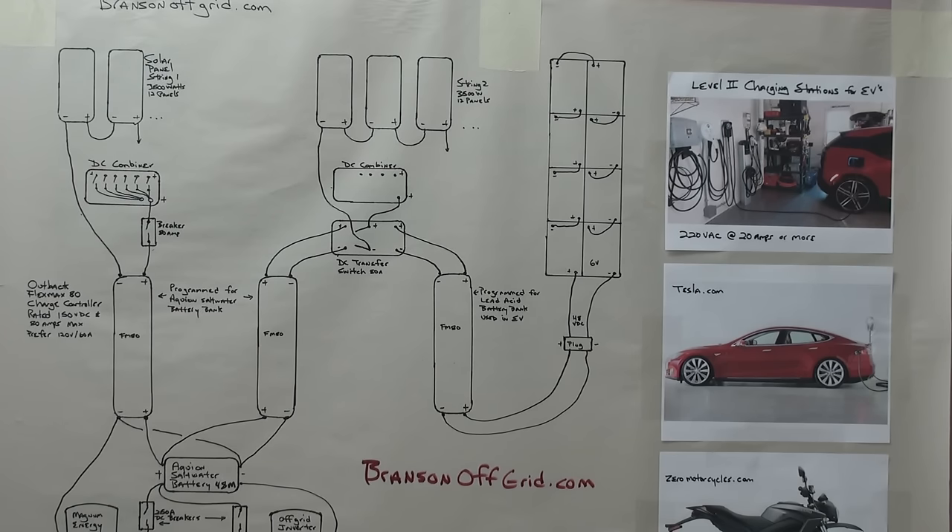This Aquion saltwater battery is featured here in this video, and they went into bankruptcy a few days ago — that's not good news. But it's not a technology problem; it's a funding problem trying to build the battery and achieve economies of scale. The battery is very good for specific uses, especially microgrids and off-grid customers. It's abuse tolerant and has excellent qualities, especially for off-grid residential customers.